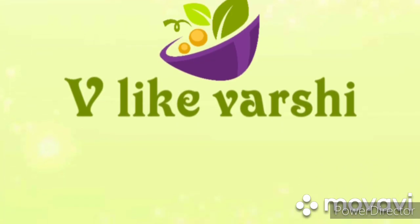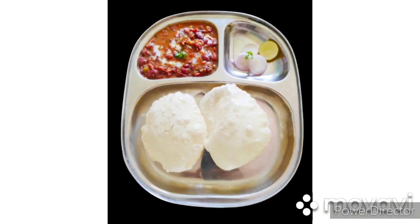Hello Friends, welcome to my channel. I will talk about the Rajma curry ingredients.